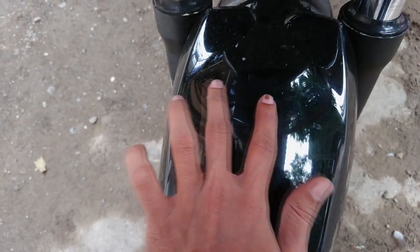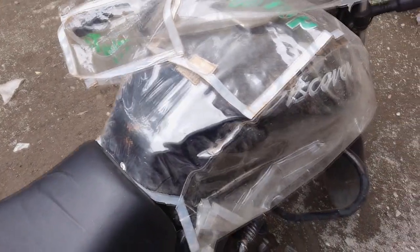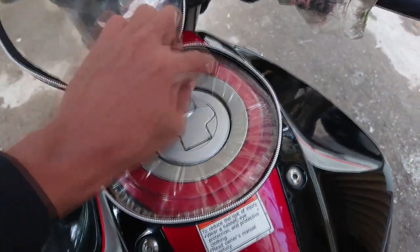The water from the cover used to drip on the mud guard, so the continuous dripping process created a whitish spot that was difficult to remove — that was also restored in the Teflon process. That kind of cover scratches your paint and causes another damage, which is why these individual covers are more useful.